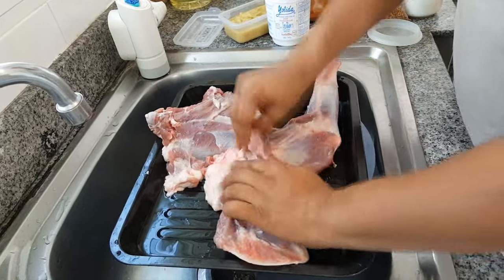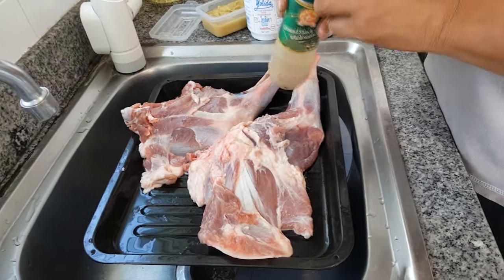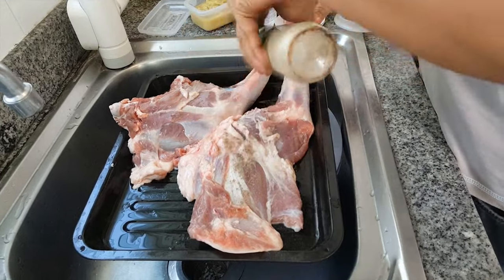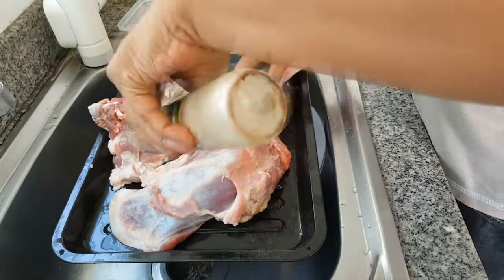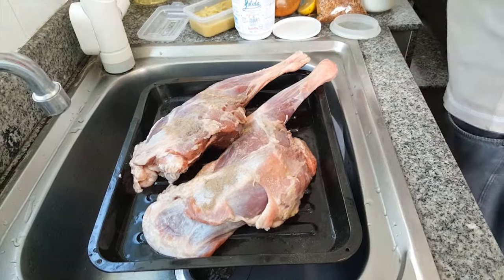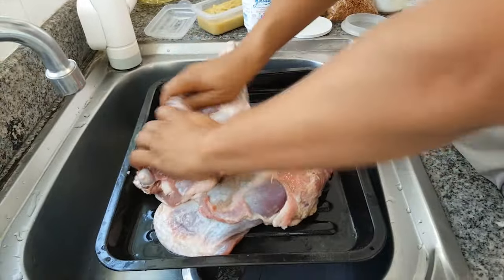After that you give some black pepper — actually fresh ground is better, but I'm using the ready-made one. Put some black pepper and then massage it the same way as the salt.